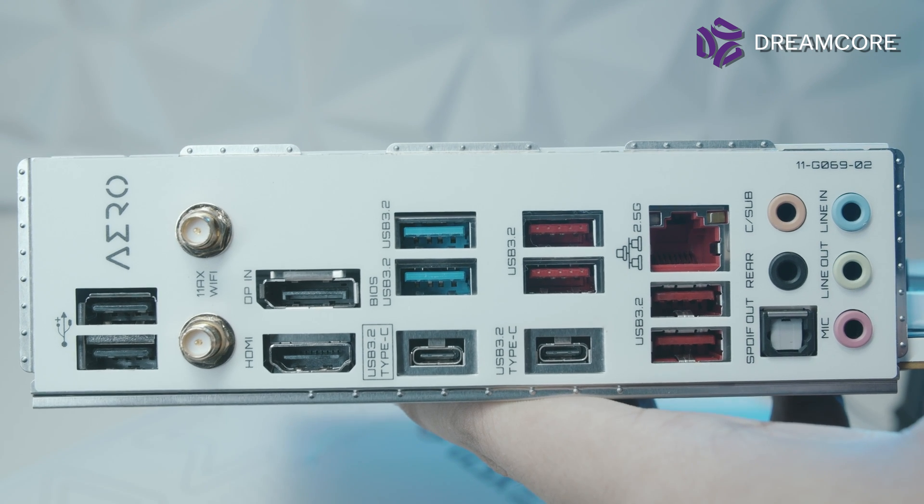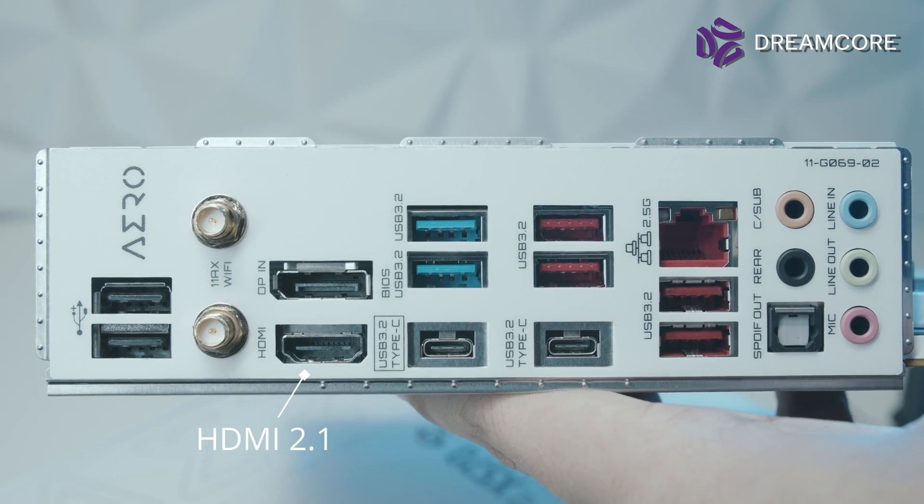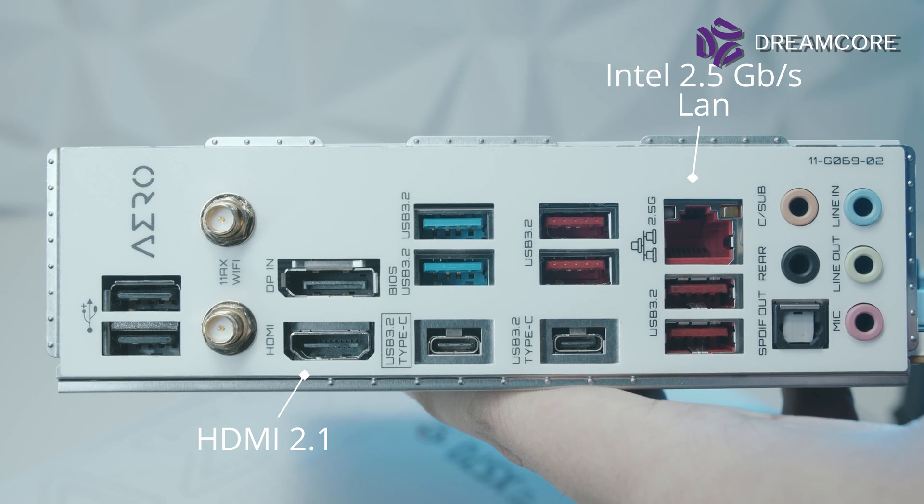Rounding out the rear IO, we have an HDMI 2.1 output from the iGPU, an Intel 2.5Gb LAN port, and disappointingly, the older AX200 Wi-Fi 6.